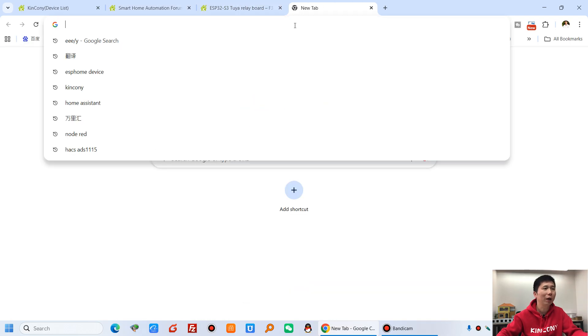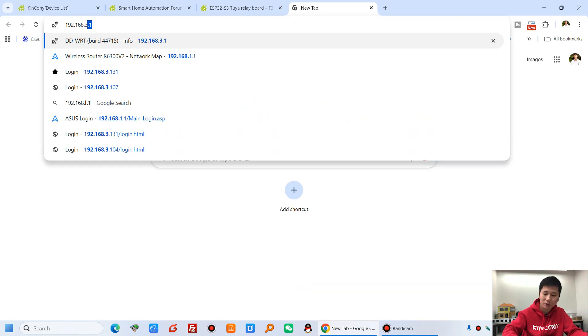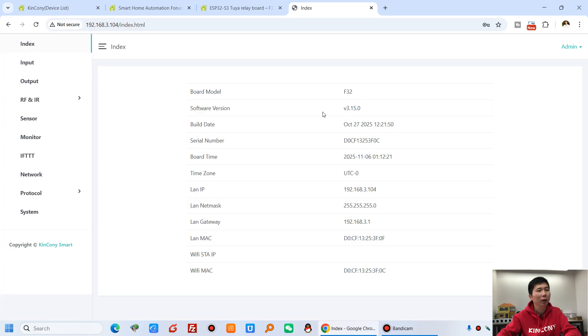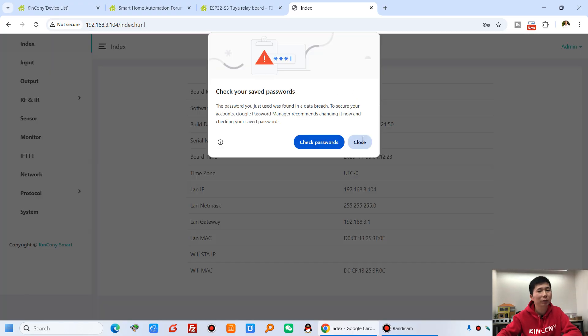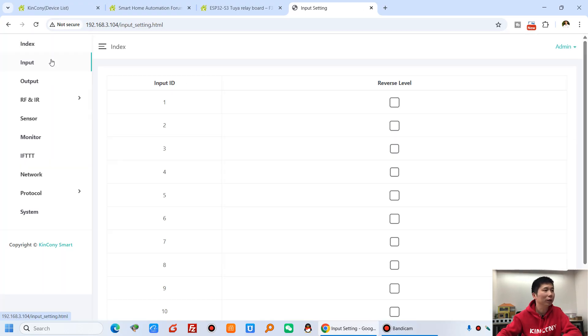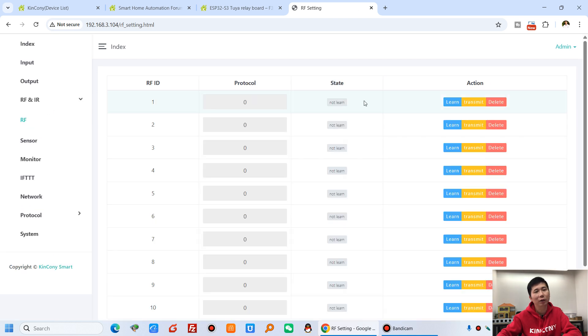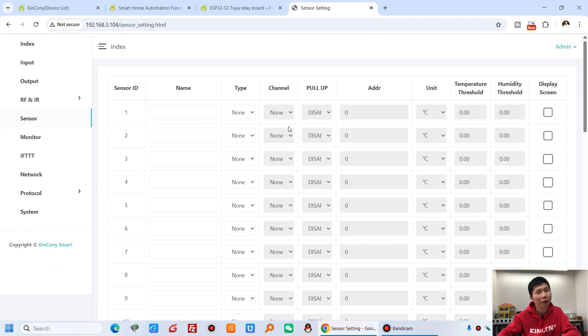We can log into the browser using the Ethernet IP address, with the default username 'admin' and password 'admin'. You can see this is F32 with the firmware version. There is a setting for digital inputs where you can reverse the signal level. There is also output settings, IR learning — you can learn signal from an IR sensor or IR remote — binary sensor, and a sensor section where you can add sensors of different types using different buses.